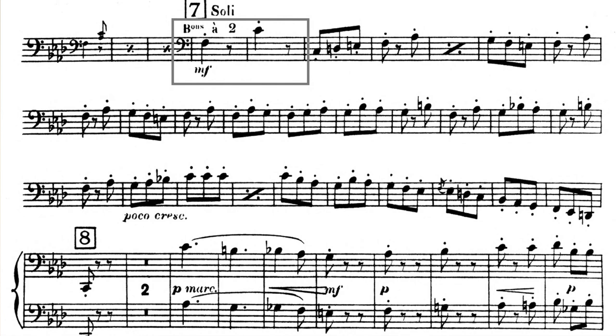That being said, pay attention to the different lengths of your notes. These staccato quarter notes should be longer than the staccato eighth notes that follow.